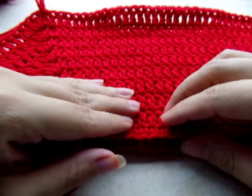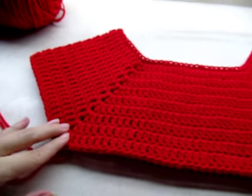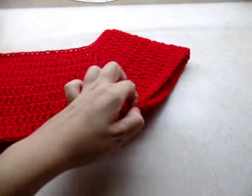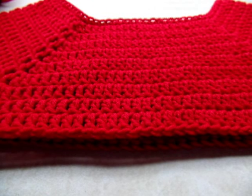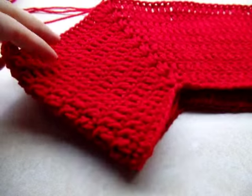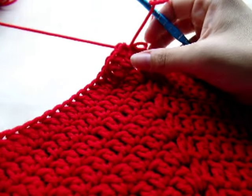I went ahead and went around a total of nine rounds of double crochet. If you fold it, you can see where we're going to make the sleeves — where these V-stitches are. So now we're going to work on the sleeve area. Once you get your nine rows done and are back at your beginning, we're going to do something different.